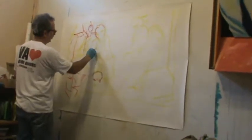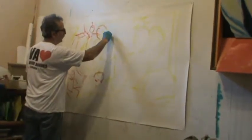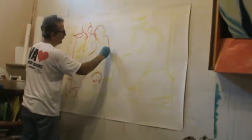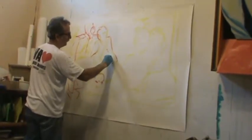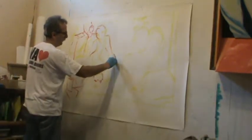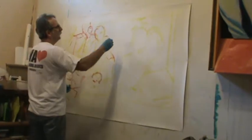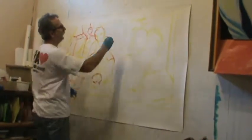I once had a painting instructor tell me the first four lines they were painting were the edges of the paper. Contrary to that, nobody's making my first four lines. So let's get the bride in here now.